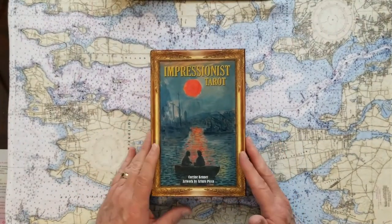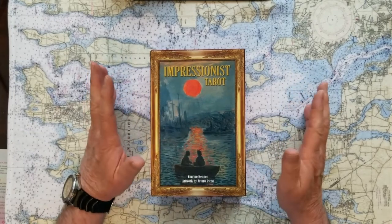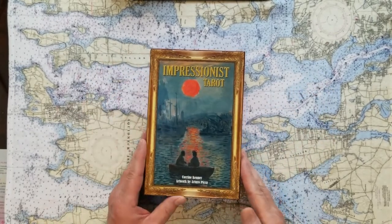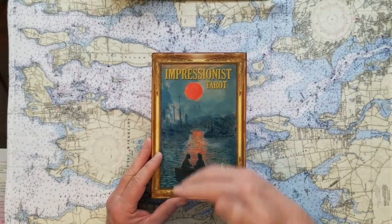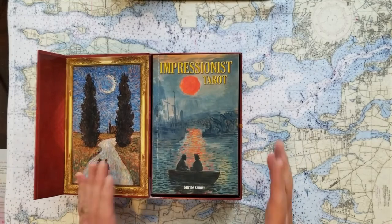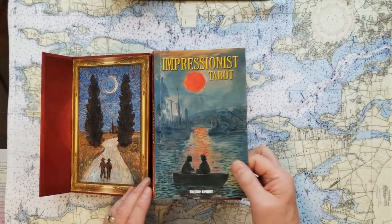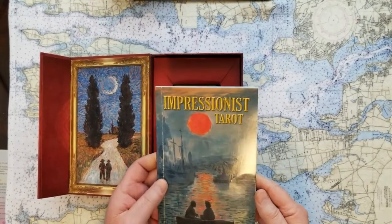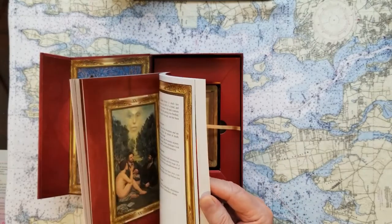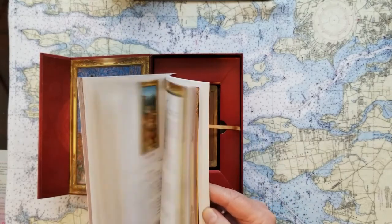This Impressionist Tarot — these cards are everything that I've ever wanted in a set of cards, except for the quality. The box is fantastic. It's a beautiful box. If you gave this as a gift or got it as a gift, you'd feel like somebody really put some thought into it. And the guidebook is very useful.